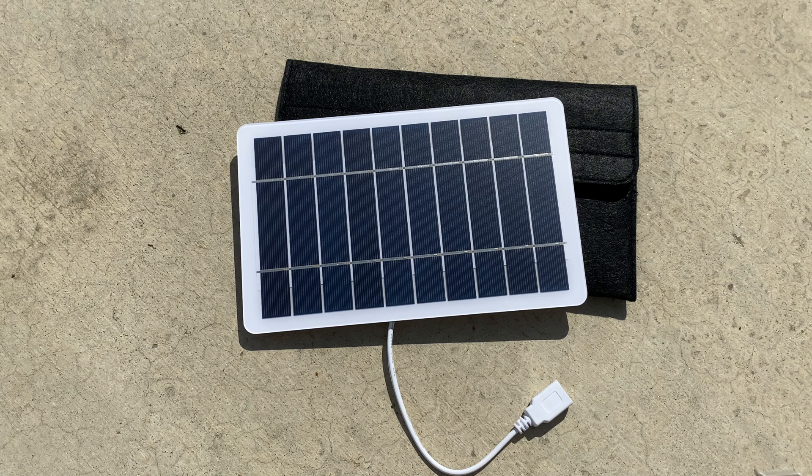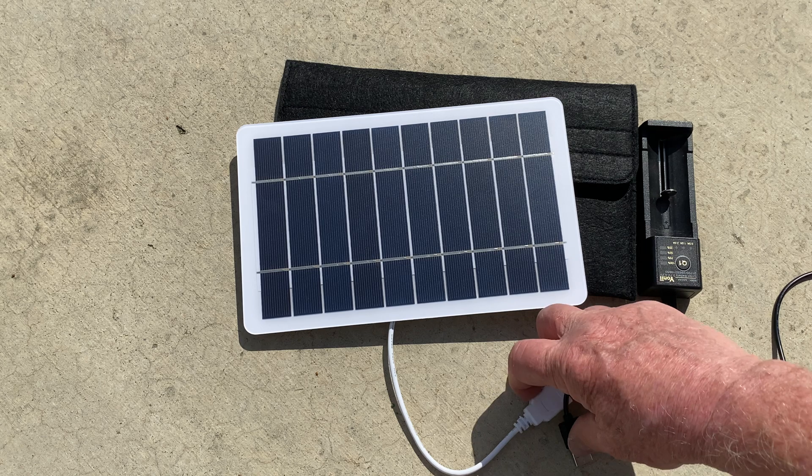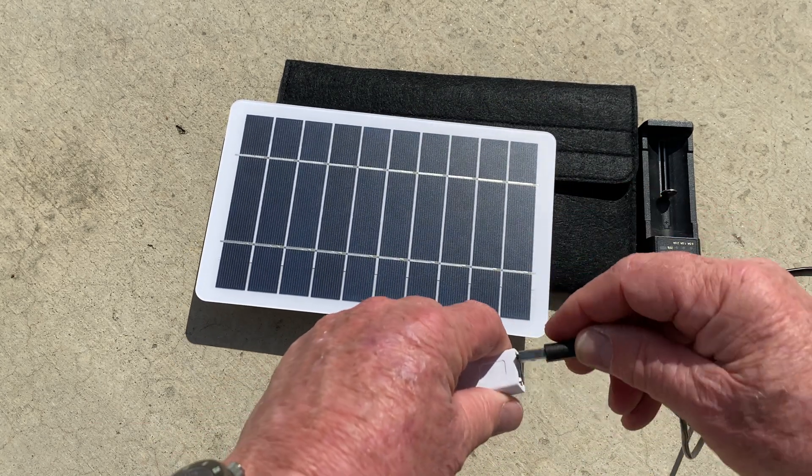That is enough to run our GP7 radio — you don't even need a battery in it. It'll run a GP7 with that much sun, plus USB lights. I love our little charger and I love 18650 batteries.